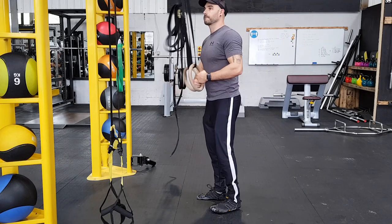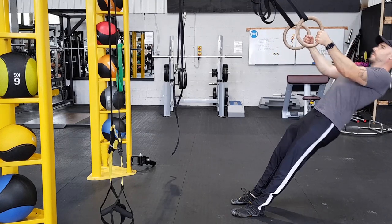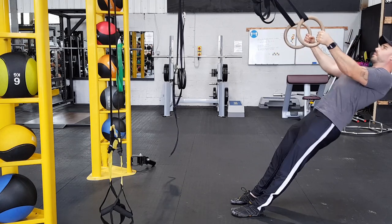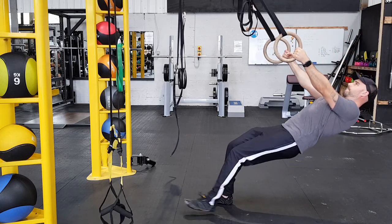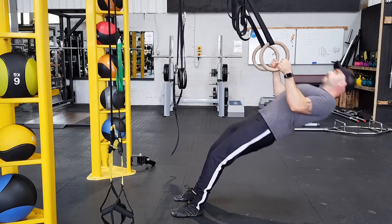I'll leave some links to rings down below — there are ones from Pull Up & Dip that are really good, and if you use my code LEE10 you'll get 10% off. So the first session will be kind of a trial, because first you need to find the right angle for you. This will be different for each person — don't worry what others are doing, just focus on you. As you can see, I'm doing inverted rows at an incline.